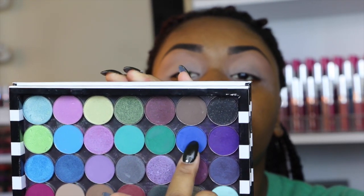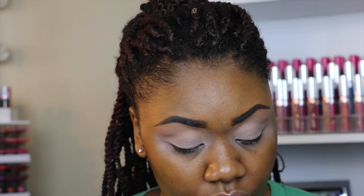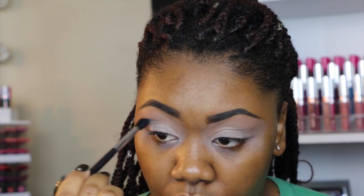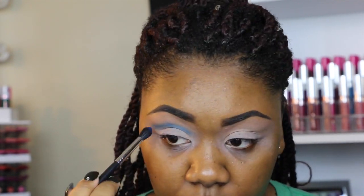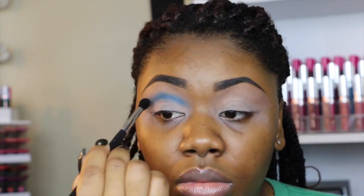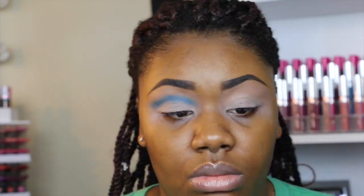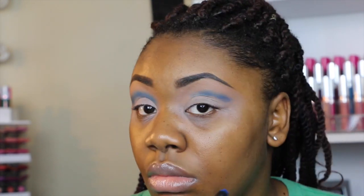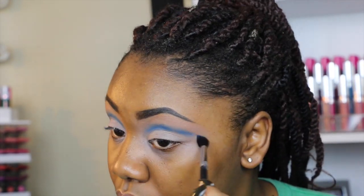Then I'm going into this Morphe eyeshadow — this is number 44. It doesn't have a name because when I bought it they didn't have names, just numbers, but it's the same shade. I'm placing this on my crease, doing a cut crease — this is the easiest way I do my cut crease. The brush I'm using is a Morphe M330 brush.